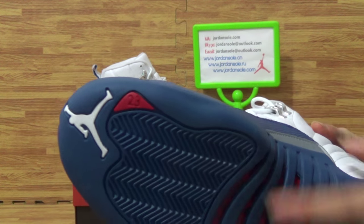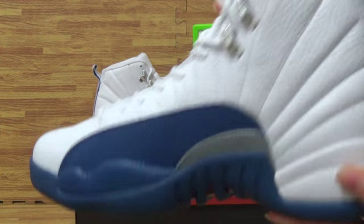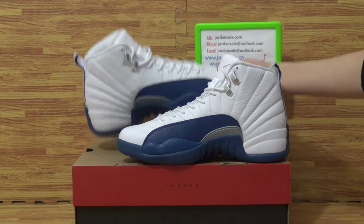On here you will get a white Jumpman logo and N3 Retro 23 number. Come to the second one.